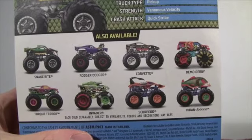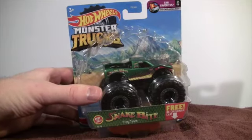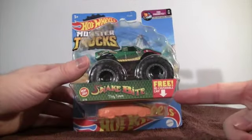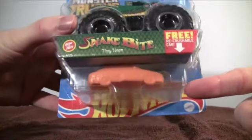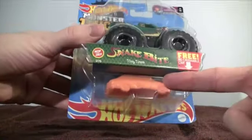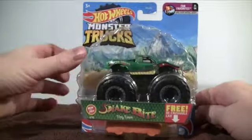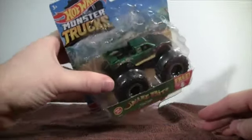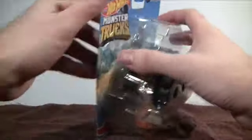Let's go ahead and unbox Snakebite. Two things to mention: first, we get a free re-crushable car — you might remember these from the Monster Jam series from Hot Wheels. And also, this is a new look for the bubble packaging, shaped like a tire, which is pretty cool.